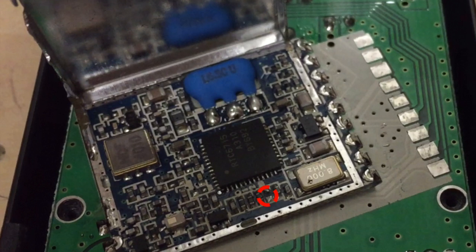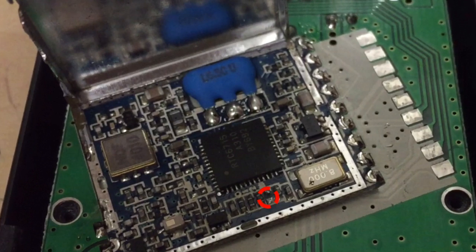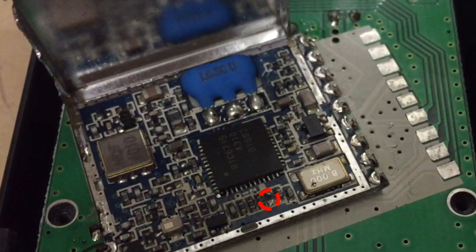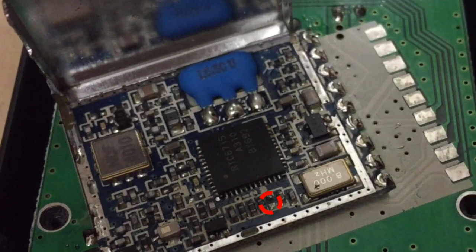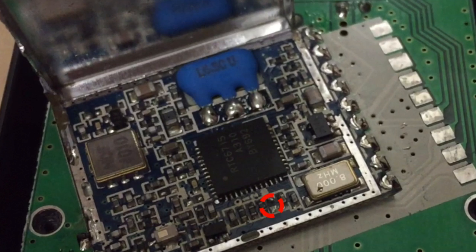Here is the solder point you have to solder to get the B channels — just solder a bridge there. Use a little piece of wire or just use solder to make a bridge between these two points. After you solder these two points, the B channels become active.